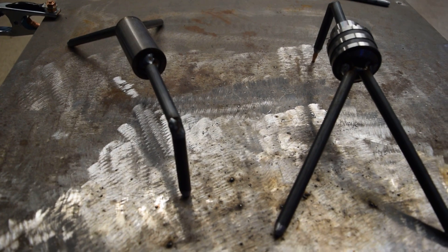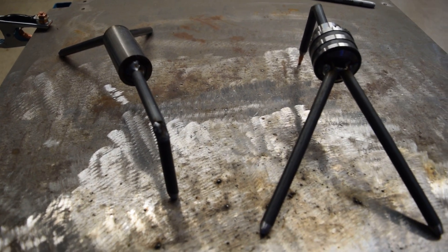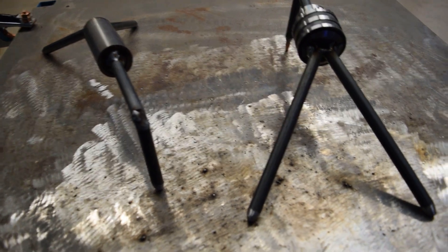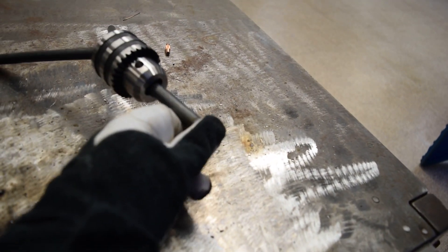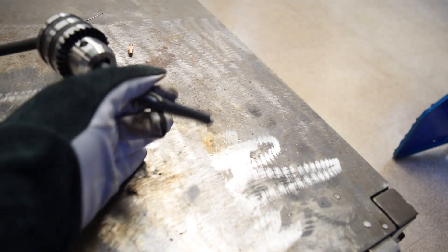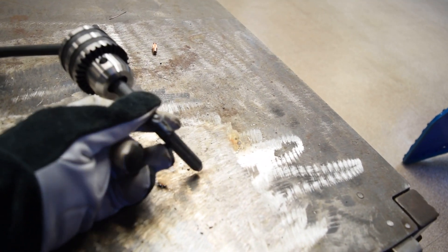These are just something to help hold things in place so you don't have to worry about using one hand to hold it and the other hand to weld with — just to make life easier. The reason I like this style with the chuck on it is that you can actually loosen the chuck, rotate the head if you need to, so if you have to get into a weird angle to hold something into place, you can do so.